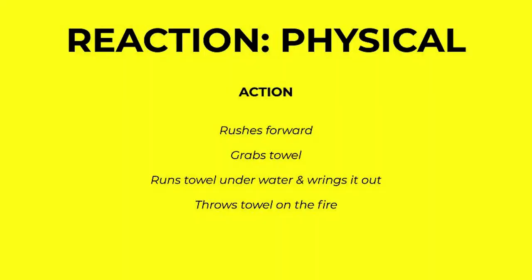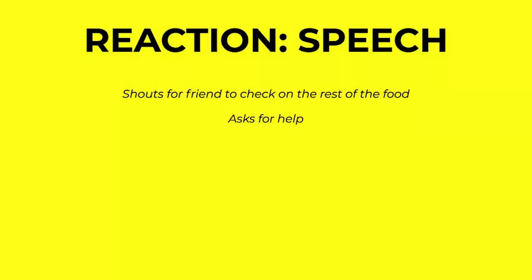Next, physical reaction. This is pretty self-explanatory — it's basically just where your character acts on the decision that they made at the end of their mental process. So they take physical action. For example, the character rushes forward, grabs the towel, runs the towel underwater, wrings it out, and throws the towel on the fire. Lastly, speech — also self-explanatory. For example, in this scenario, the character shouts for their friend to check on the rest of the food or maybe asks for help.